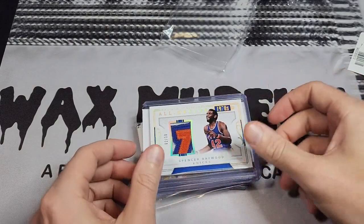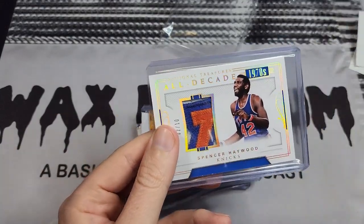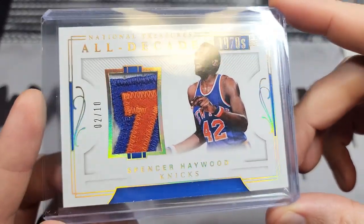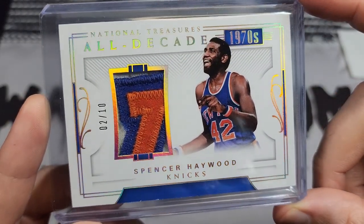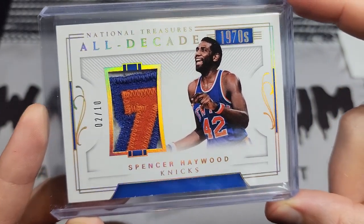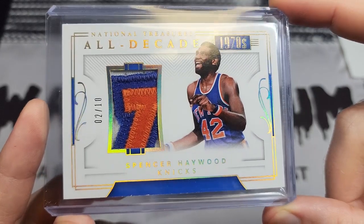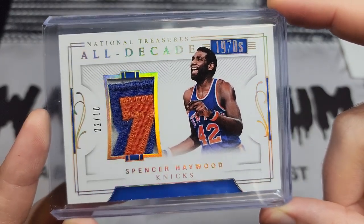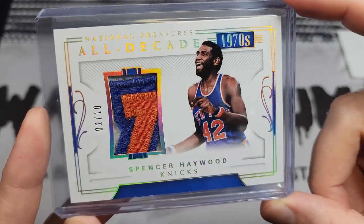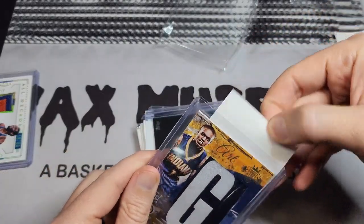This first one is a patch from National Treasures, a set called All Decade, of Spencer Haywood. There's not a lot of Spencer Haywood stuff out there. It was listed at a great price and just sat there for a while. I ended up getting it for around 25 or 30 bucks. There aren't a lot of Spencer Haywood patches, and probably not any others this size. I do have one from Totally Certified but it's about half this size.